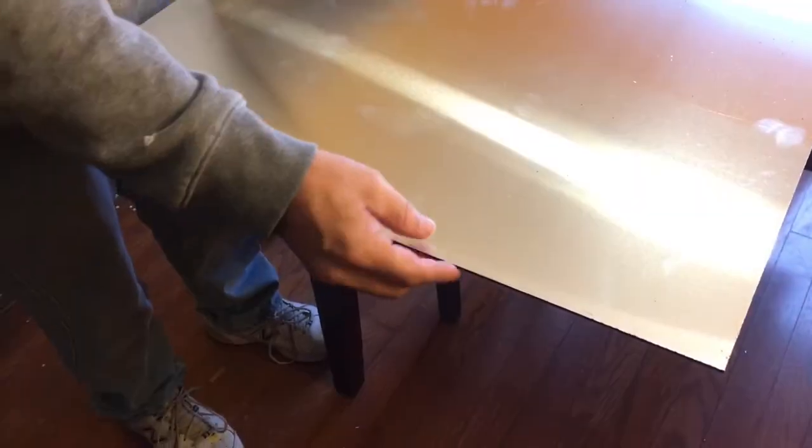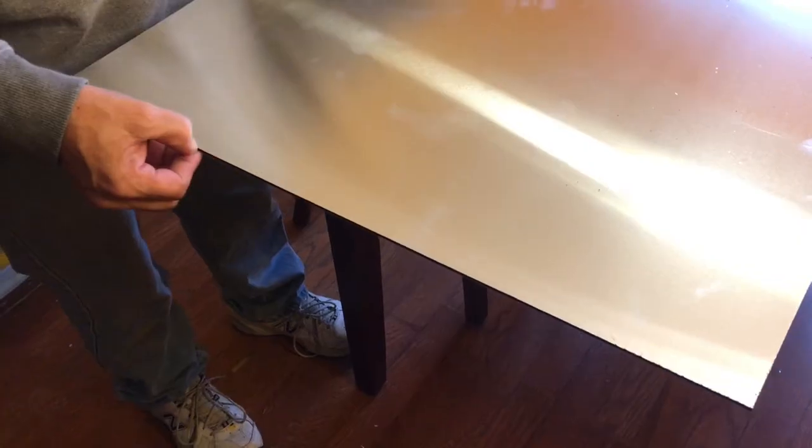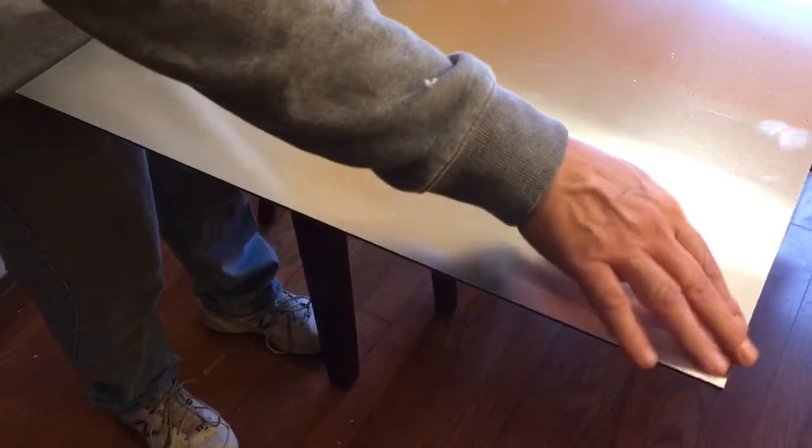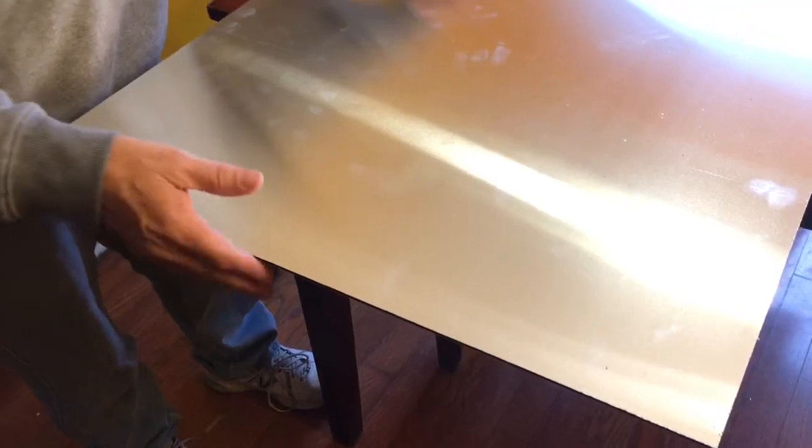The supplier will cut it down for you, but they charge like $15 and they don't do as good an edge. Usually when they cut it you get a little bit of a burr edge, and they're not always quite as accurate — that's because they're probably cutting it with a panel saw. But it's really not difficult to cut yourself.